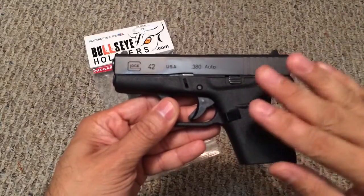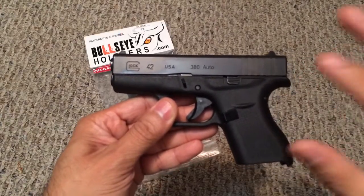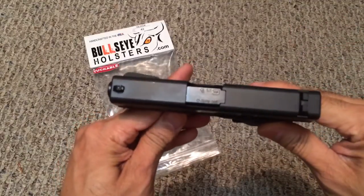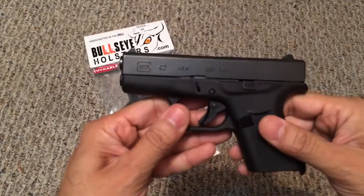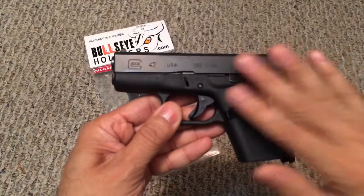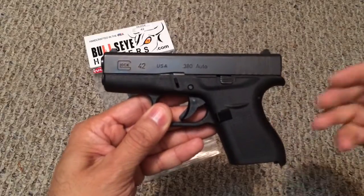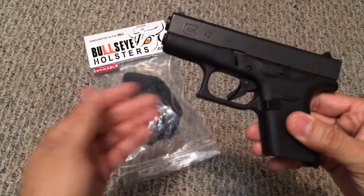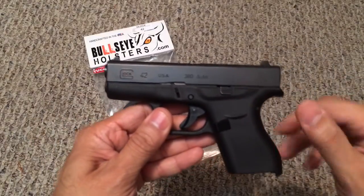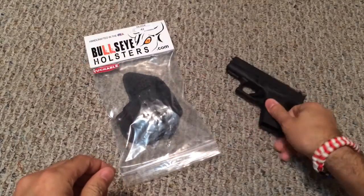What I was looking for in a holster for this gun is something that was thin, to complement the thin form factor this gun already has, and I wanted to be able to carry inside the waistband, which is how I prefer to carry this particular firearm. I prefer appendix carry and this holster fit that bill very nicely, so let me go ahead and show you — the gun is empty — and let's see what the holster is all about.